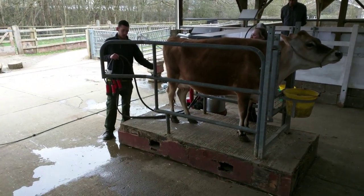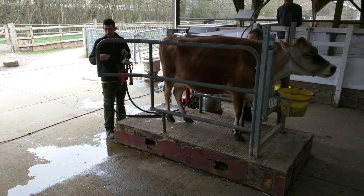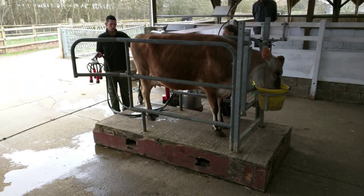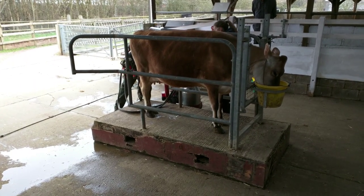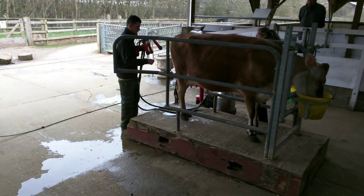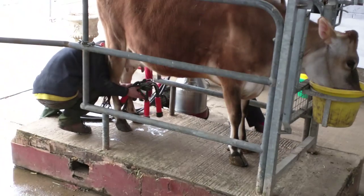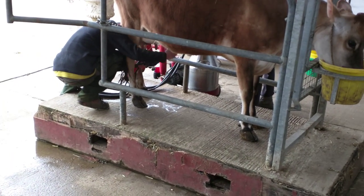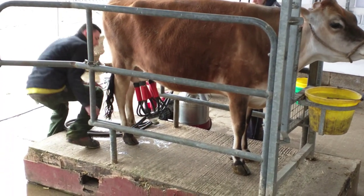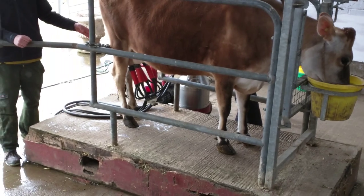So we're putting on the milking apparatus, and basically what these do is a kind of massaging effect on the teats, which stimulates her so she produces more milk. When she's comfortable she produces a lot more. At the moment she's only producing a couple of pints, so we are just putting the milk down the drain, which is a shame.